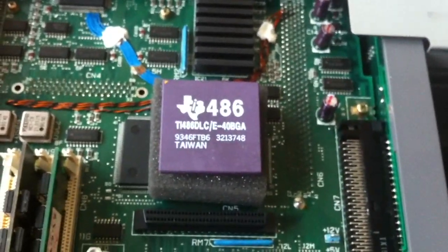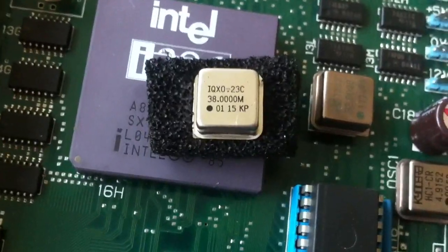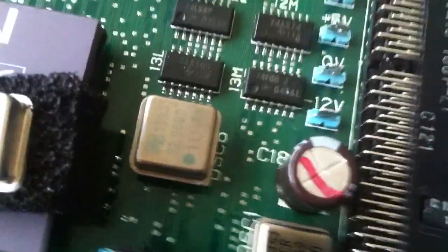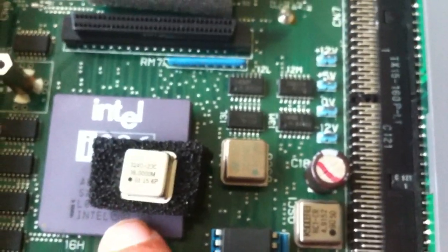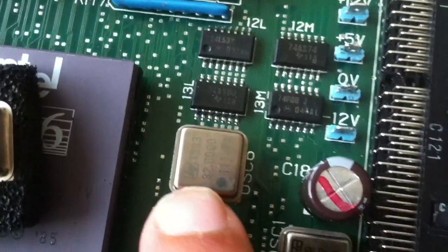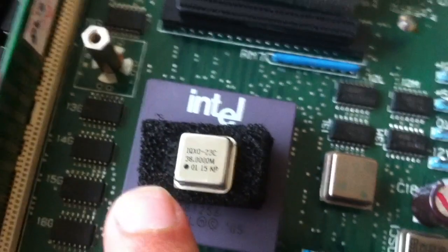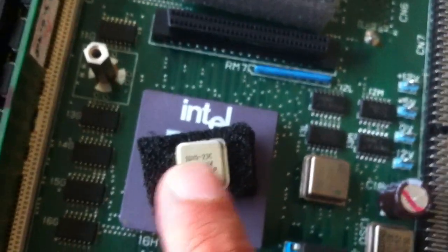In addition to that, I thought I'd try to upgrade the crystal as well. As you can see, I bought a 38 MHz crystal, and this is the old one which has also been socketized — it's a 32 MHz one. The CPU runs at half the speed of the crystal, so going from 32 to 38 is a difference of 4 MHz, but divide that by 2 and you get a very modest 2 MHz upgrade — almost nothing.